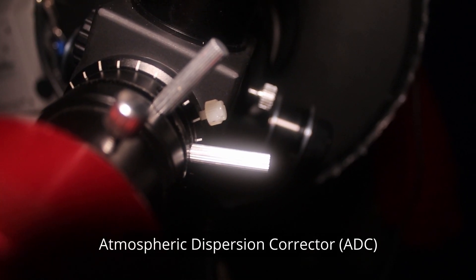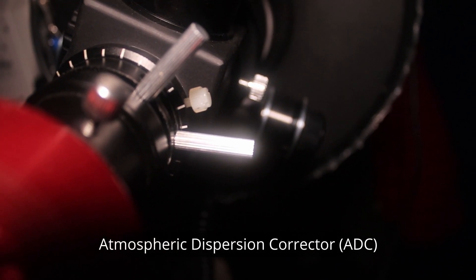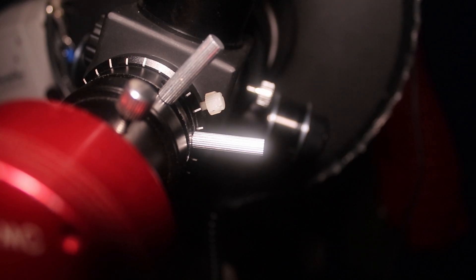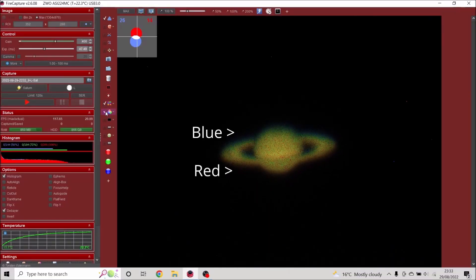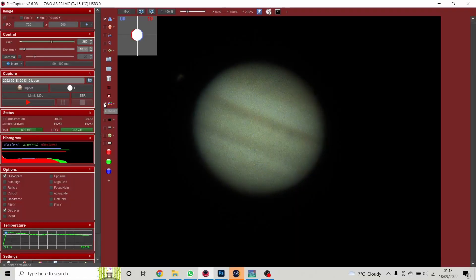Next I put on an atmospheric dispersion corrector. Light coming through from the planet hits the atmosphere, which acts a bit like a prism — you get red fringing and blue fringing. The atmospheric dispersion corrector has two prisms inside that rotate against each other, and you can adjust them to counteract that effect of the atmosphere, nullifying the red and blue fringing.